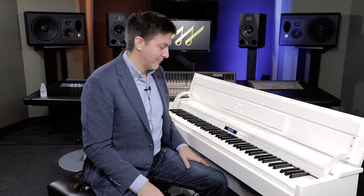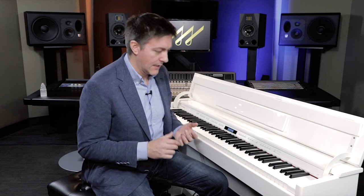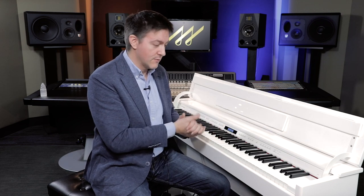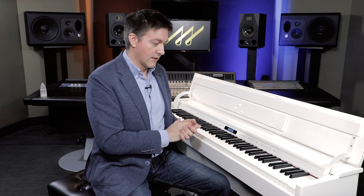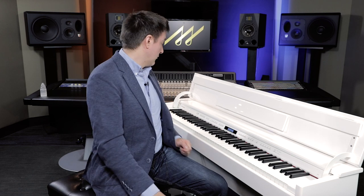That pretty much wraps up a quick discussion of what you're getting on the 603. For the money, it's probably one of the highest-value tone engines out there. This technology is also found throughout Roland's HP and LX series, but this is probably the lowest cost at which Roland offers modeling, the 388 polyphony for everything else, and a high-quality speaker system.